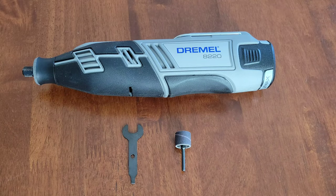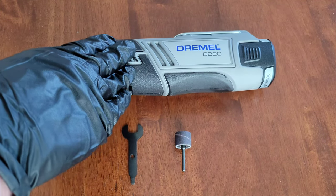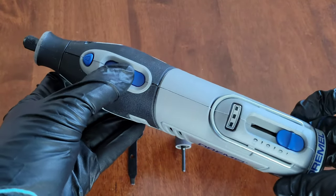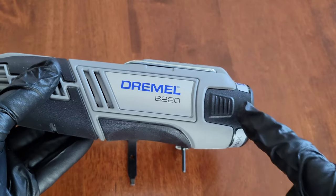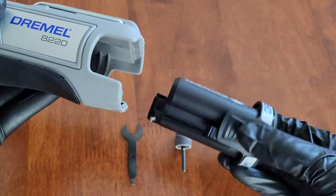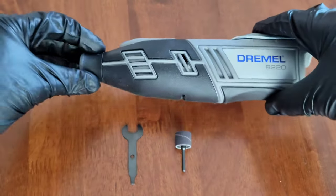Before we ever install or remove a Dremel accessory or attachment onto the Dremel tool, we need to make sure that it's both off and unplugged. If you have a cordless model, make sure the Dremel tool is both off and that you remove the battery if it's removable. On my Dremel 8220, the tool is off and the battery is removable, so I'm going to remove that now. To remove the battery on this one, you just pinch down the sides and the battery will come out like so.